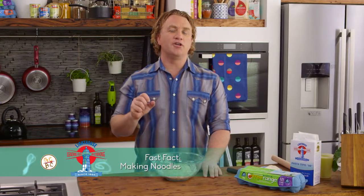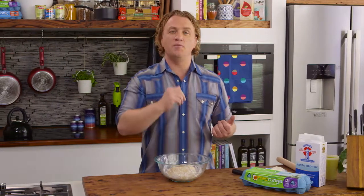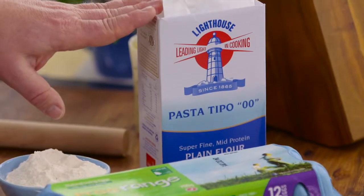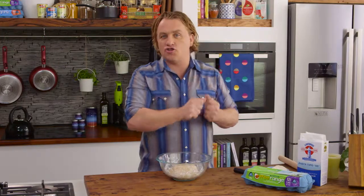It's so easy just to grab a packet of noodles off the supermarket shelf, but for me, I think noodles made at home are so much better. You can use any flour you want, but to make a really good noodle, I use my pasta tippo. It's got lots of gluten in it, which allows me to get a nice, long, stretchy noodle.